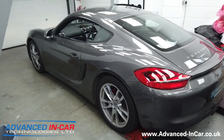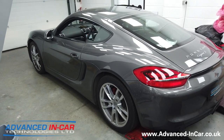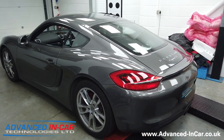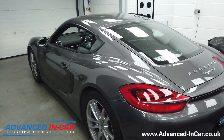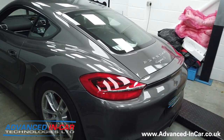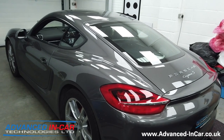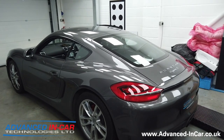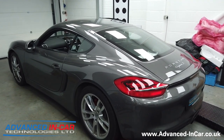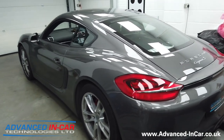A full day later and the Cayman S is completed. I'm not going to bore you with all of the CarPlay stuff because we do it so much and we've got other videos on it. This is really to show you that if you've got a Porsche without any cameras and you also want CarPlay on your PCM system at the same time, then this is what we can do for you.